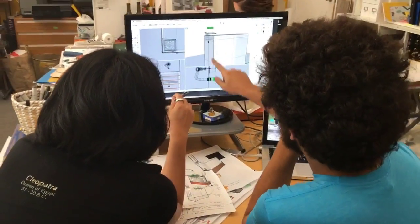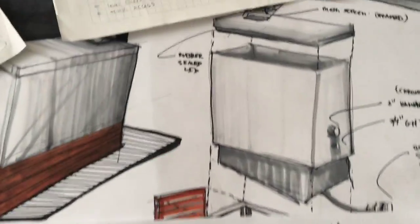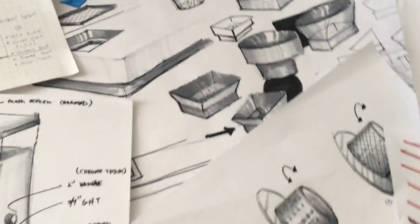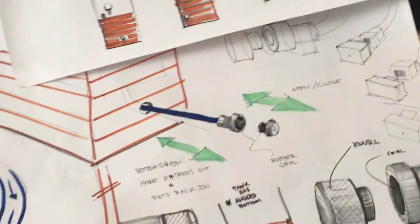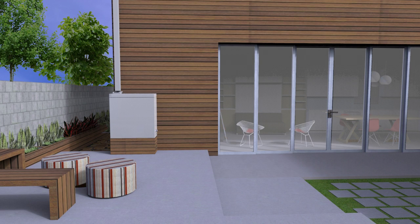We have been developing and perfecting Luvia to make it the best rain harvesting solution on the market. And now we need your help to move into production. Please help us reach our goal to finalize engineering and prototyping for Luvia so we can bring them to your home.